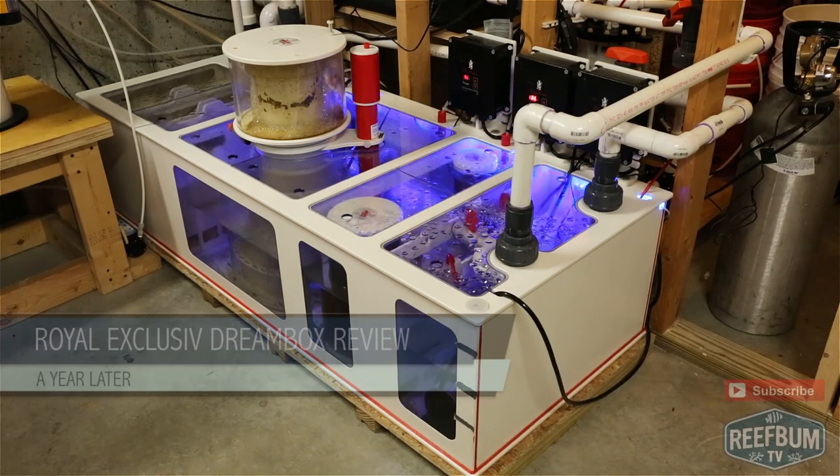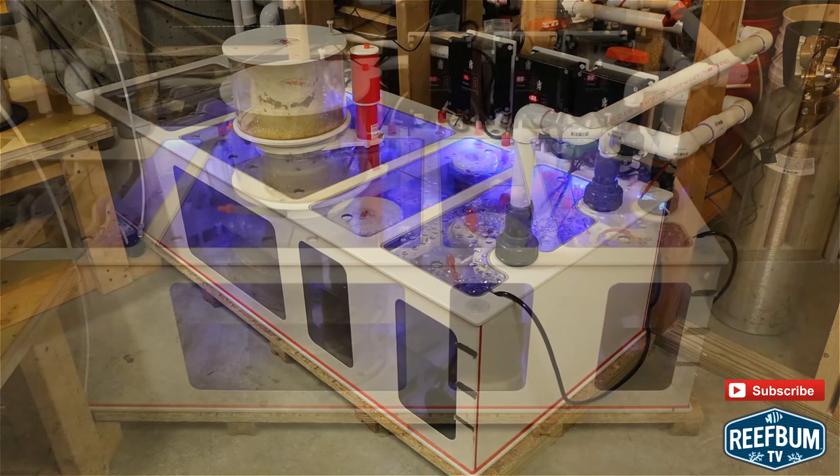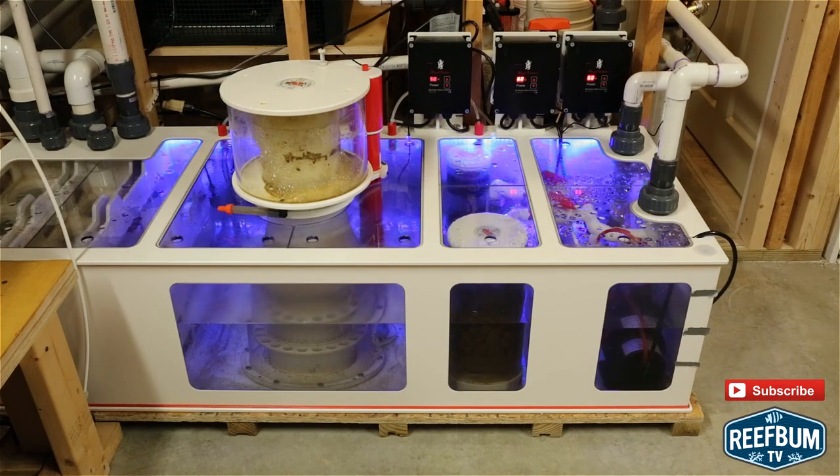This is Keith Berkelhammer and this is ReefBumTV. It has been nearly a year since I reviewed my Royal Exclusive DreamBox and I wanted to provide an updated review to pass along some new insights and observations.